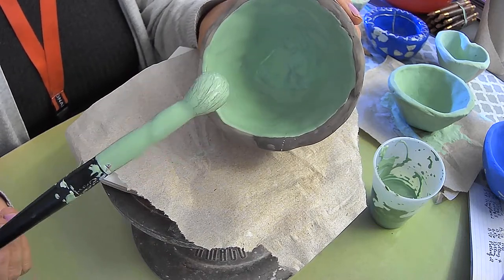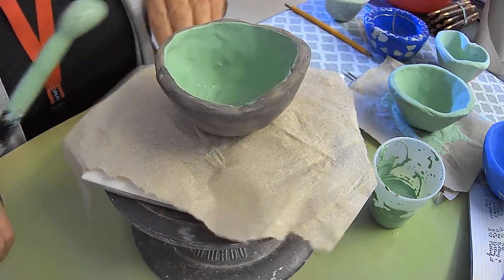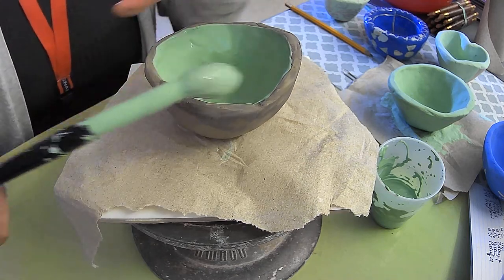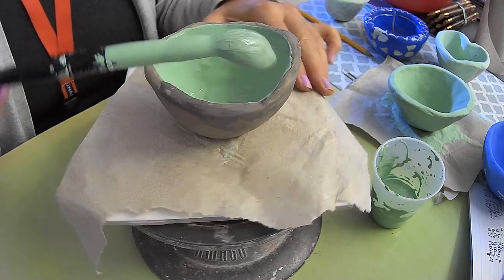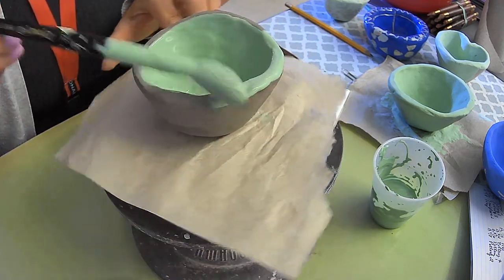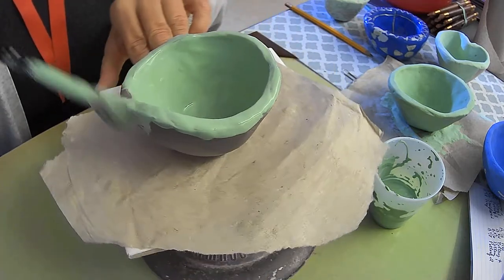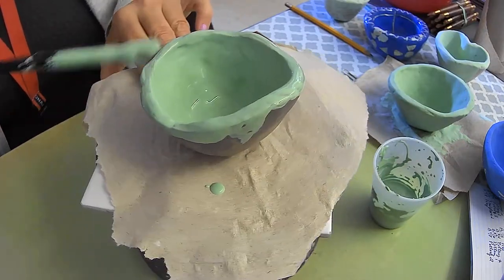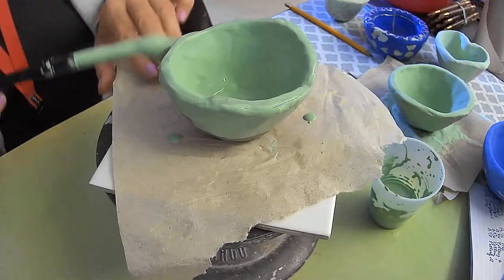So once I'm done with the inside first coat, I'm going to put it down on my tile and on the paper towel. Now I don't have to worry about touching the pinch pot, and I can keep glazing it using heavy application. I'm going to keep loading my brush and get the sides — I can go from top to bottom. You could do one side at a time.